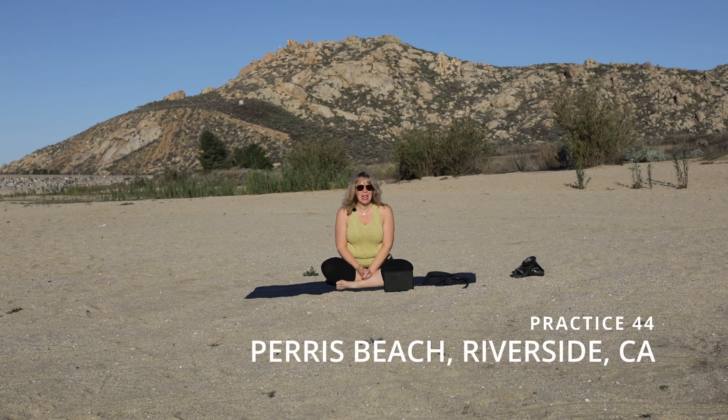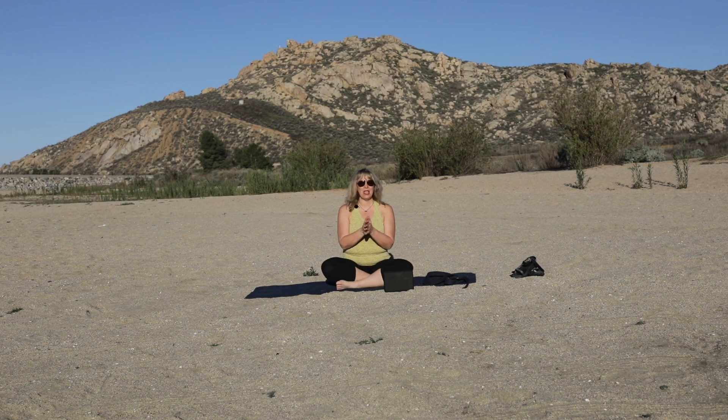Hello, welcome to Barefoot America. My name is Kathy Kessler and I'm coming to you from Marino Beach on Paris Lake in California. We're going to do a yin restorative yoga practice. You may have done my previous active vinyasa flow — this is a great complement if you want to do a two-part practice, but this can stand alone.